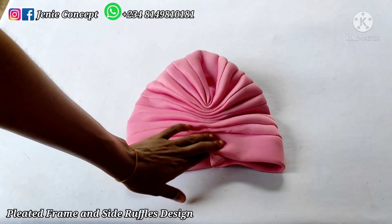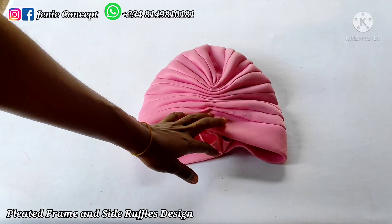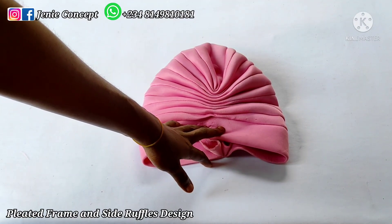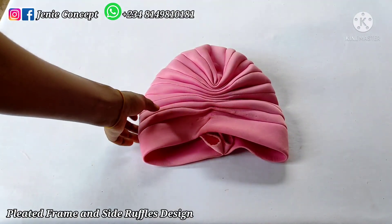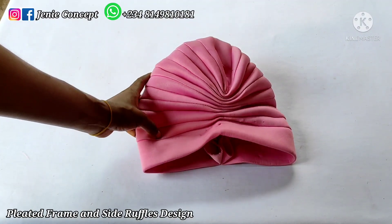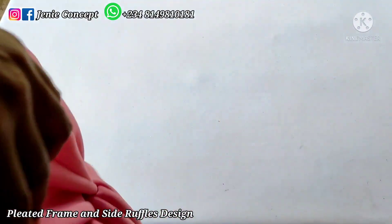We also have the embellishment aspect which could be any fabric flower of your choice or any other applique or accessory of your choice. For the turban cap I have my pleated turban cap here — it has already been sewn down. The tutorial for this particular turban cap has already been illustrated in one of our previous videos on my YouTube channel. Go to Jenny Concepts and check the video, or I'll be leaving the link in the description box below.